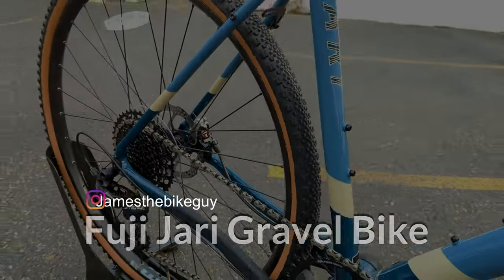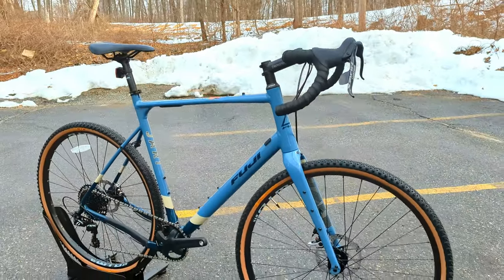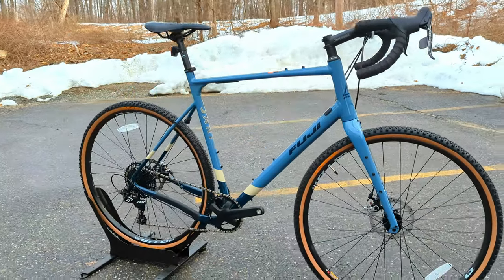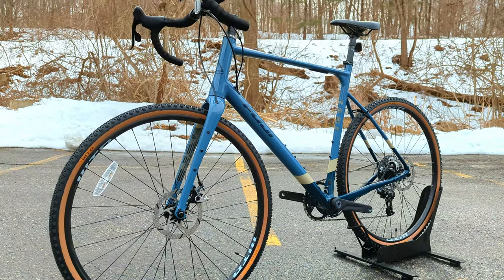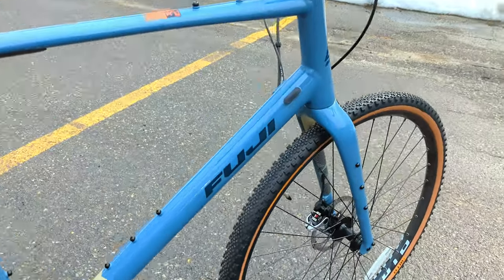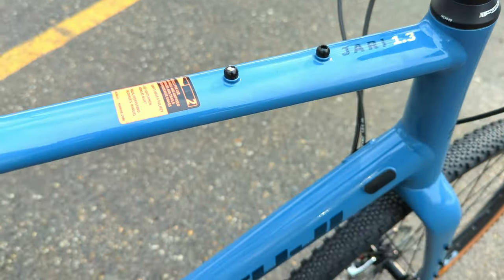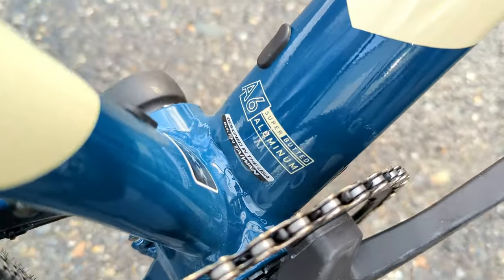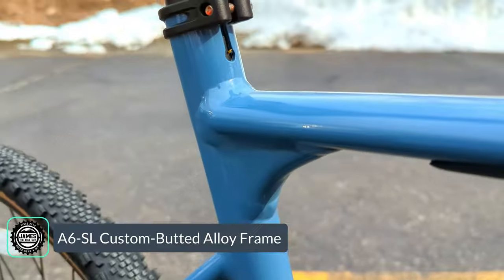The Fuji Jari series is Fuji's take on an adventure-ready gravel bike. It has a neutral position, so it would be fine for a performance-type event or some light bikepacking or touring. This particular rig, the Fuji 1.3, indicates the frame and parts quality. Here we're rocking Fuji's A6 super-butted aluminum, which essentially means this is a shaped and butted aluminum frame.